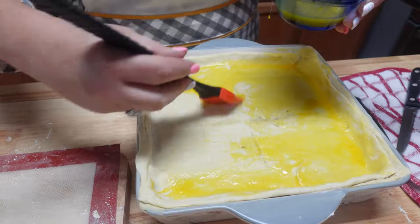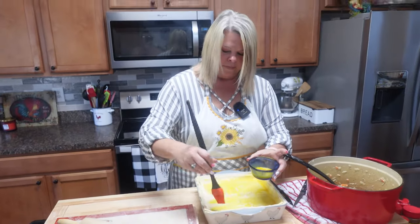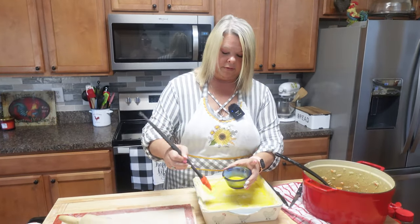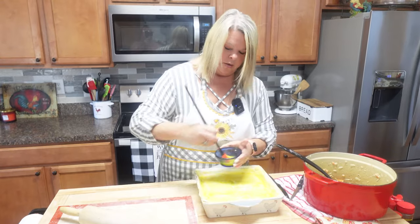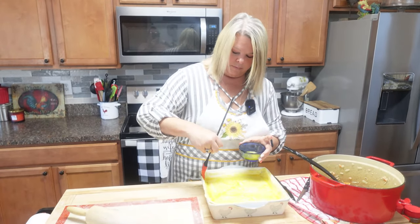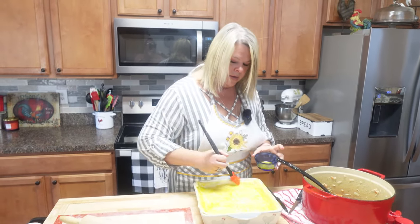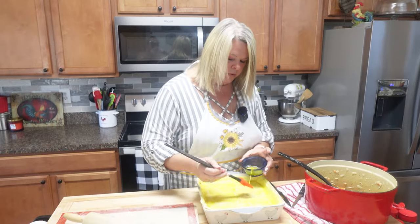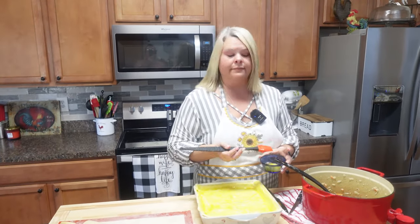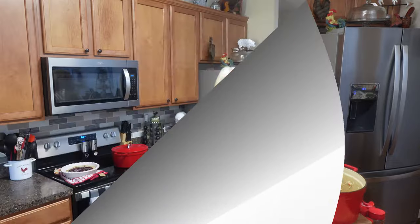I think I let my dough get a little too warm — you do want to work with cold dough, that's always best. Some people just put butter on top, but I'm doing the egg wash and getting it into all the little creases. Now I'm going to cover this with aluminum foil for the first 20 minutes so the edges don't burn, then bake at 400 degrees. After 20 minutes, I'll pull it out, remove the foil, and let it go another 20 minutes uncovered.